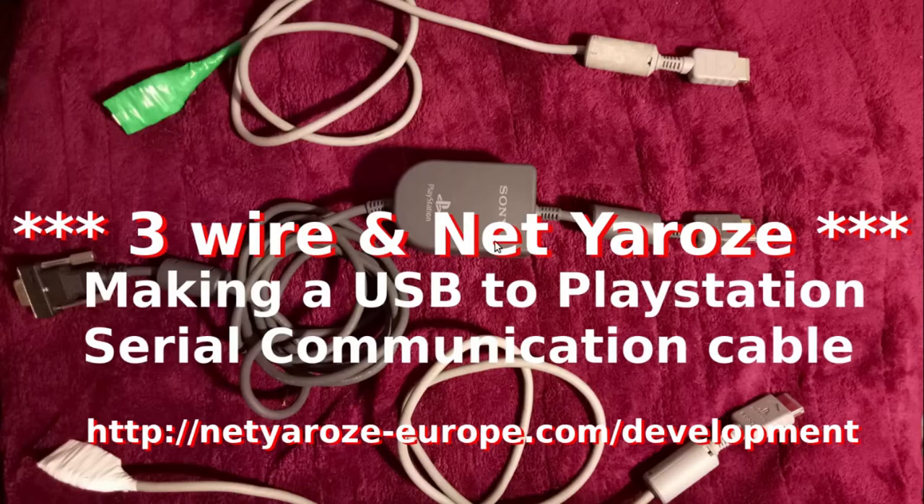The serial cable is made using the PlayStation link cables. You basically get a link cable, chop it in half, and that's pretty much it. Then you get the USB end — usually called USB to serial or TTL, it has a few names, but we'll get to it.